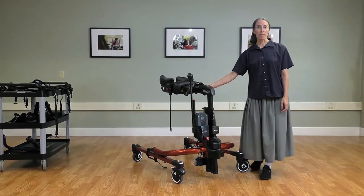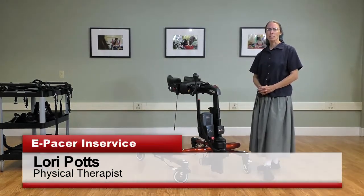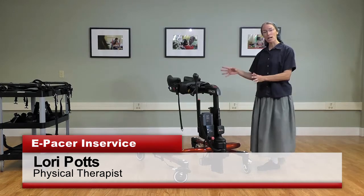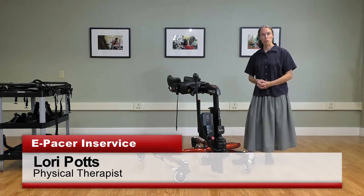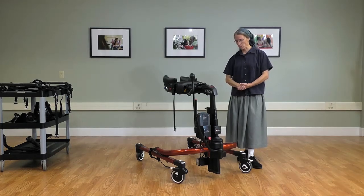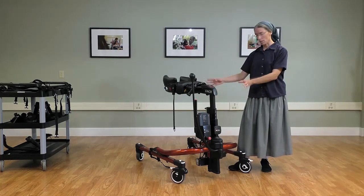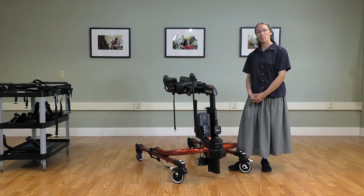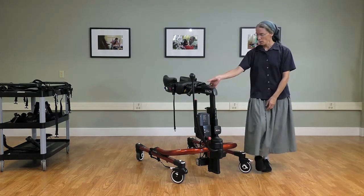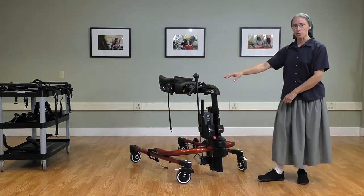This is the Rifton E-Pacer, and the concept with this product is to combine features of the tram and features of the pacer. You will see that the base has the pacer casters and the pacer ankle prompts, and then we have the battery-powered assist lift of the tram.